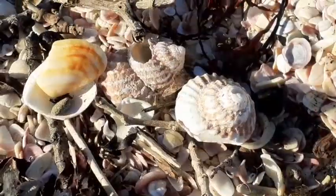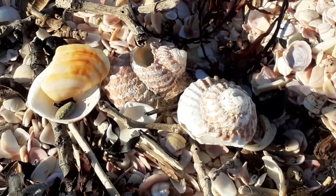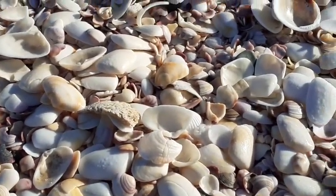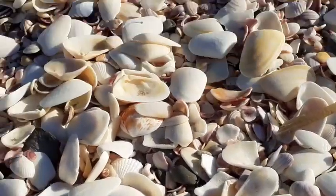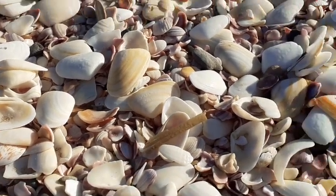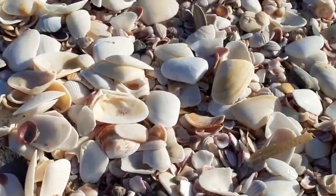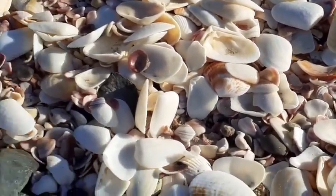The shells are beautiful — it's like predominantly what the beach is made of, hence the sand color. I do know that a lot of these are pippies, and I think there are scallops amongst them as well. No, that's not a scallop, but there are definitely a lot of pippies in here which clearly wash up — and they're really good eating as well.